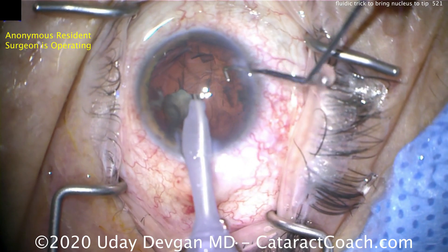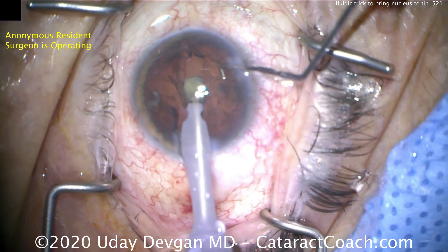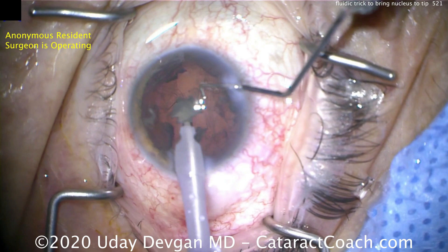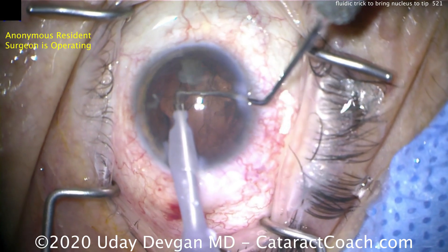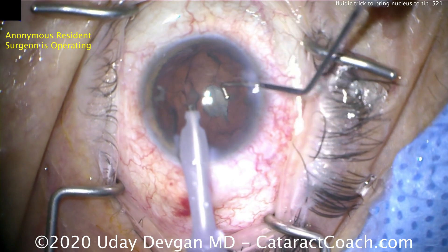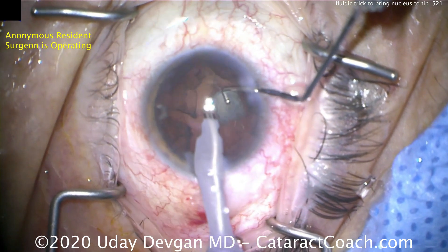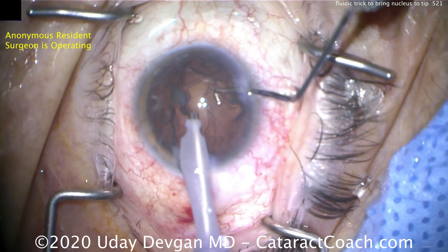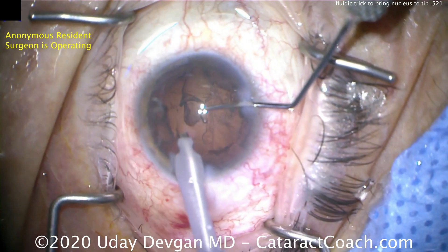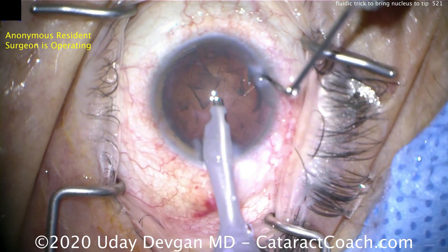Let me push that piece off and show you again. Apply vacuum and now twist the probe between your fingertips back and forth — that'll change the fluidic current in the eye. Let me show you again: push the piece off, it dances around a lot. Apply vacuum and now twist the probe back and forth. It'll change the fluidic inflow currents.